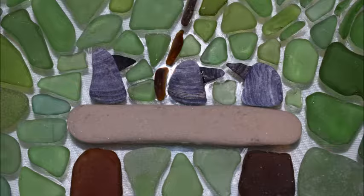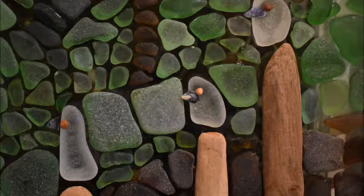I made some birds sitting on a bench with some mussel shells and I also did some birds sitting on posts. I used driftwood for the posts for this one.